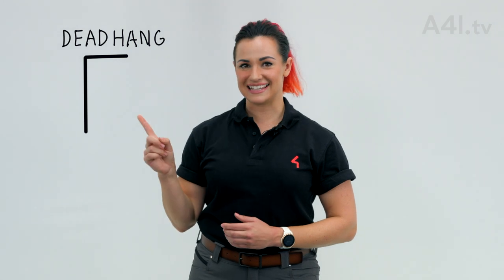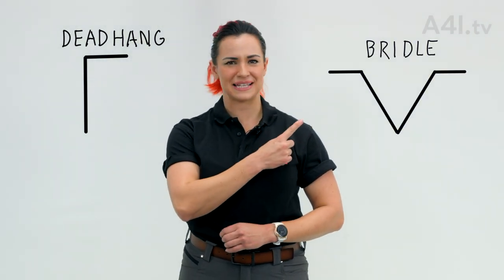Once you identify the motor required for each point, you will need to figure out what to build. This represents a dead hang, whereas this seagull shape represents a bridle.